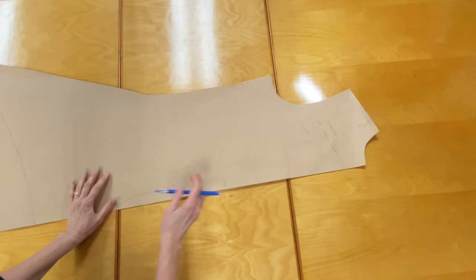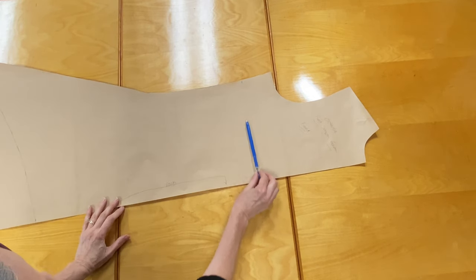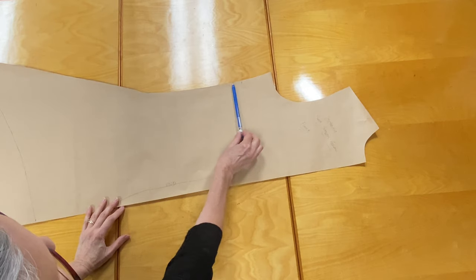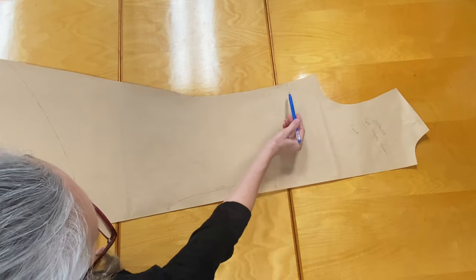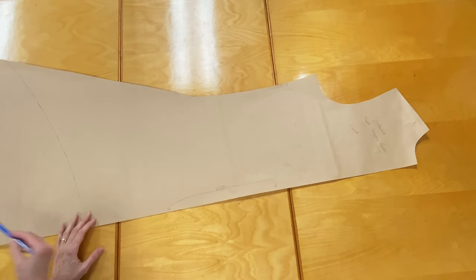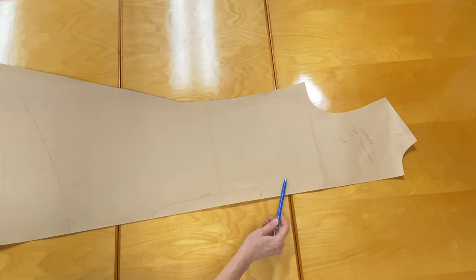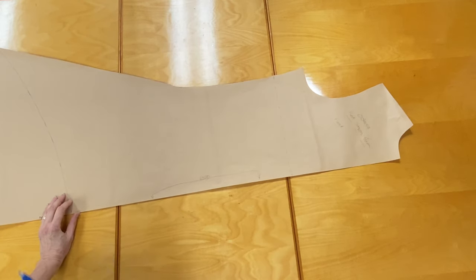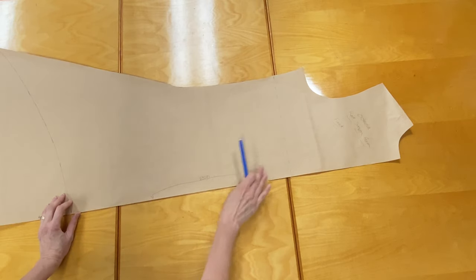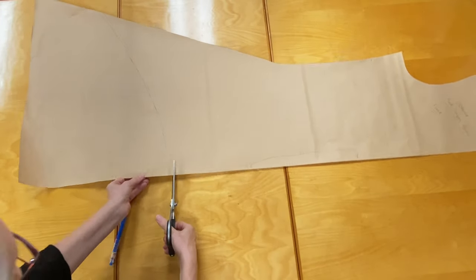I've marked a position here where I think it starts to get fuller below this point. I'm going to take my scissors and slash all the way down to the hem. We're going to make a center front seam — if you notice there's a ribbon that goes down the center front, and I'm going to utilize that seam to help add a little bit of flare to the front instead of putting it on the fold. So the first thing I'm going to do is cut off this part here that I don't need.